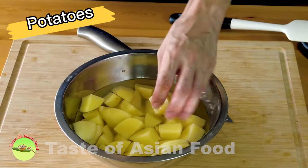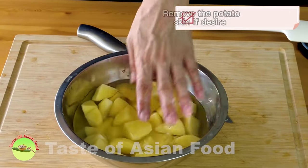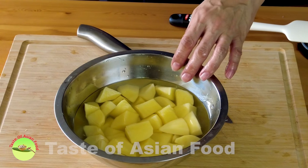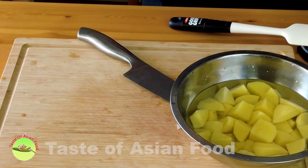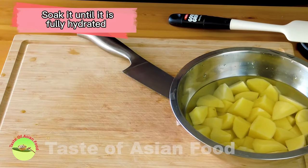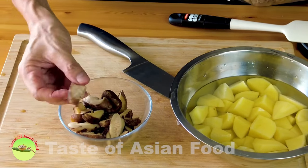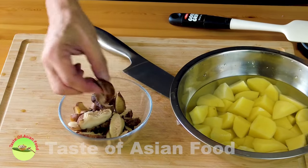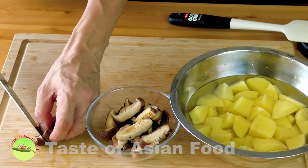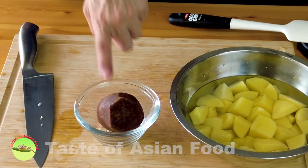We also need some potatoes cut into chunks about one inch in length. Remove the skin if you want, and soak them in water if you're not using them immediately to avoid oxidation. We also need some dried Chinese shiitake mushrooms — put them in water and soak until fully hydrated, then cut them into slices.